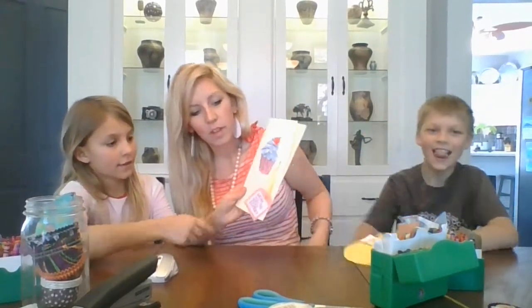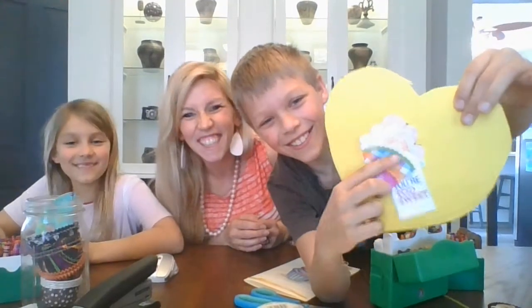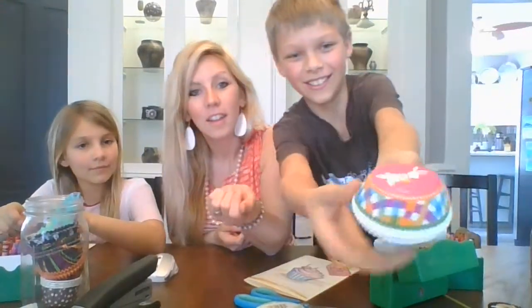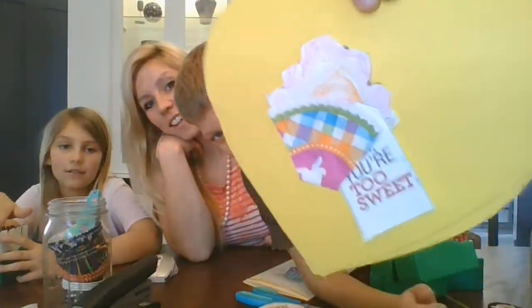One kiddo tried to make her cupcake 3D — you can see the things pop off of her card, that was awesome. Another added a yellow heart. They also used an actual cupcake liner instead of drawing the bottom, which is something you can do too: run around at home, see if you have any cupcake liners, and use that instead of coloring the bottom. And the frosting was layered with different colors. Good job!